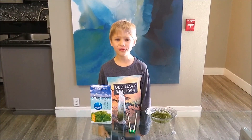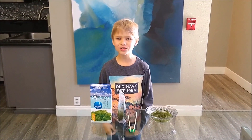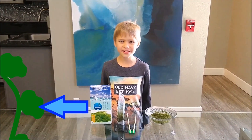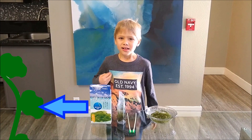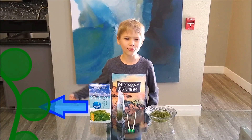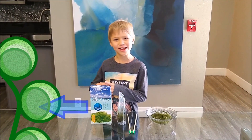The sea grapes are full of minerals and the fresh water is almost pure water with nothing dissolved in it, and the minerals can't get out through the cell walls so the water rushes into the sea grapes.